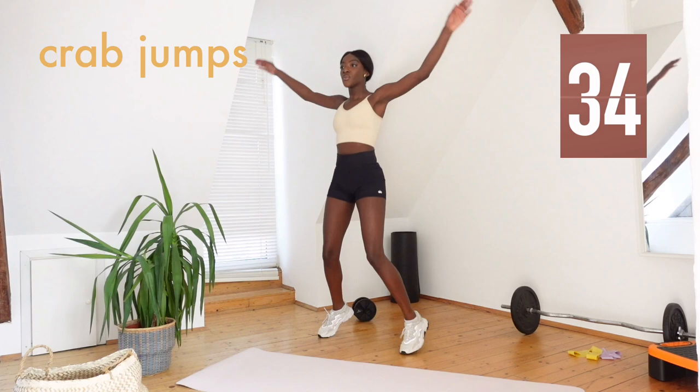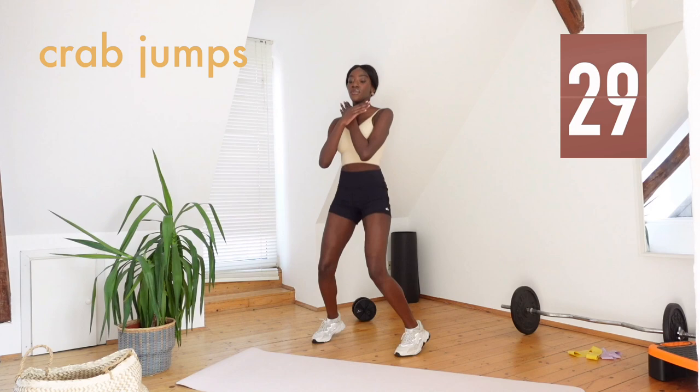Keep going for the rest of the minute. Arms up, in, up. And when you cross your hands in, you can cross them over your shoulders.